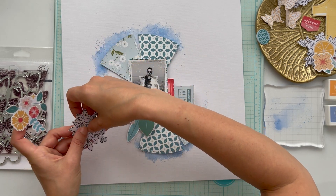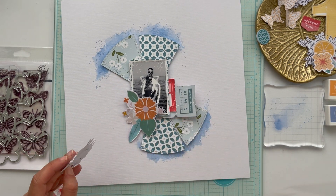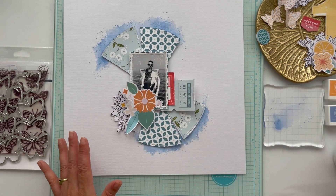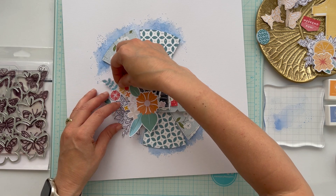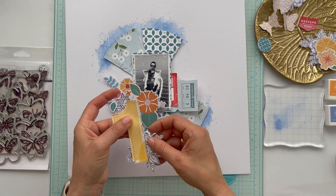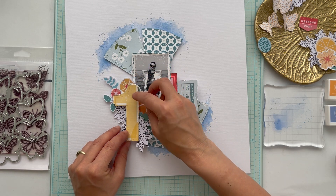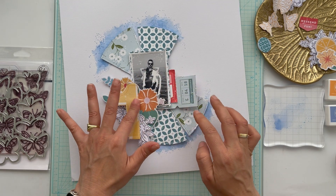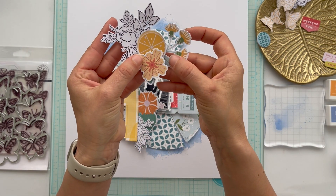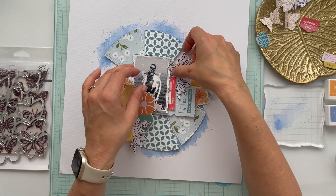I made a big cluster on the left side of the picture with the Some Days paper florals and the black and white stamped English Garden flowers, and a second cluster on the right side of the photo. The big number one I cut from the design papers from Some Days and put it on top of the cluster.